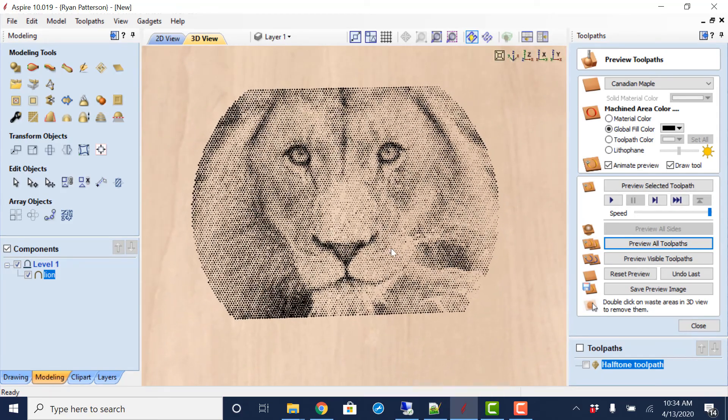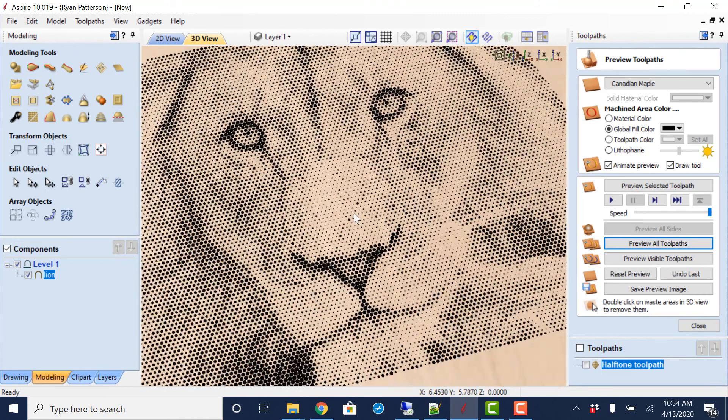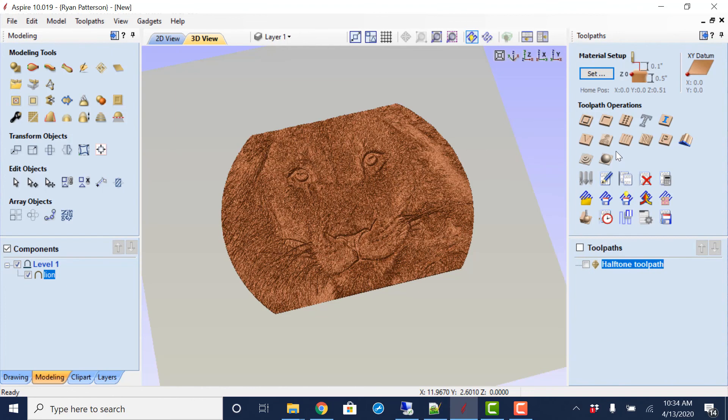All right, I hope everybody's gotten something out of this — it's fairly fun. We'll do another video on how to create a lithophane and also take a look at photo V-carve. But for now, that is all about half-toning — have fun and enjoy.